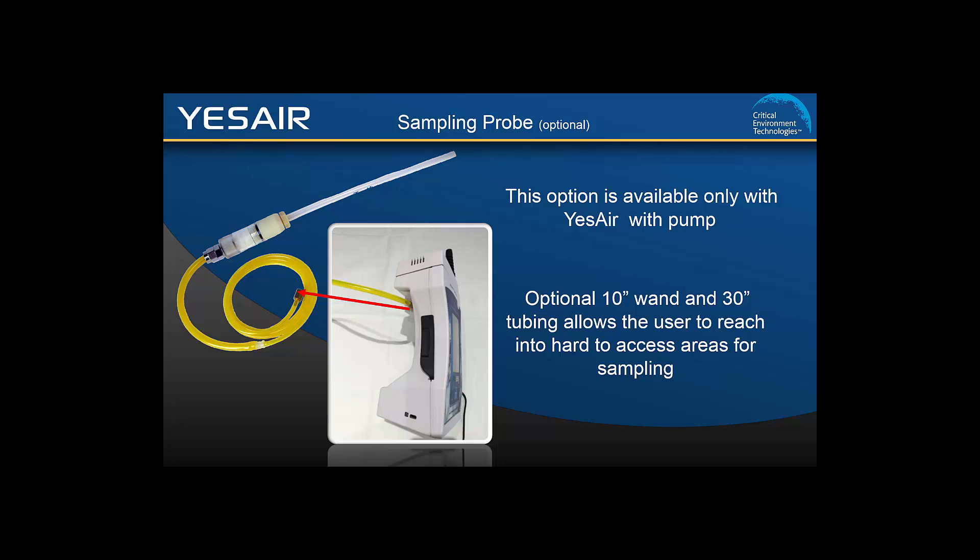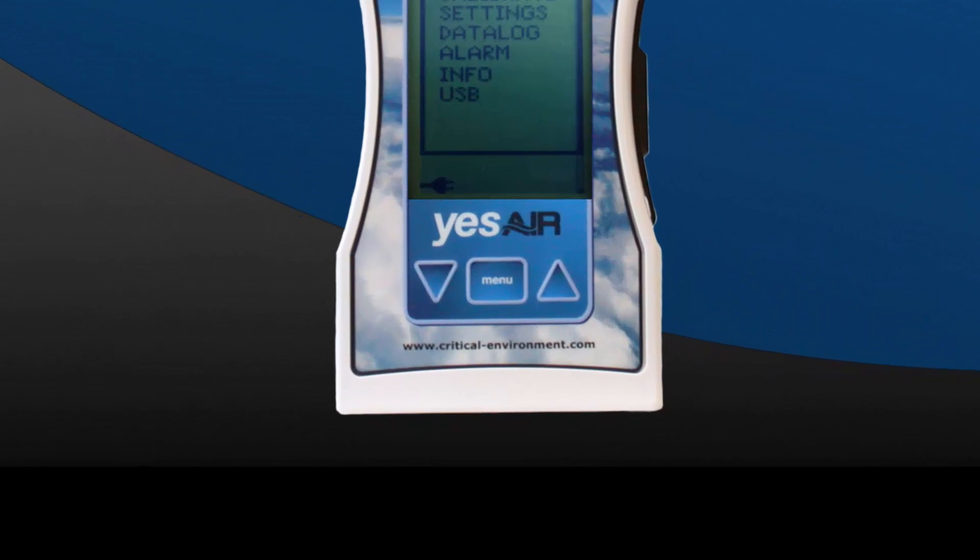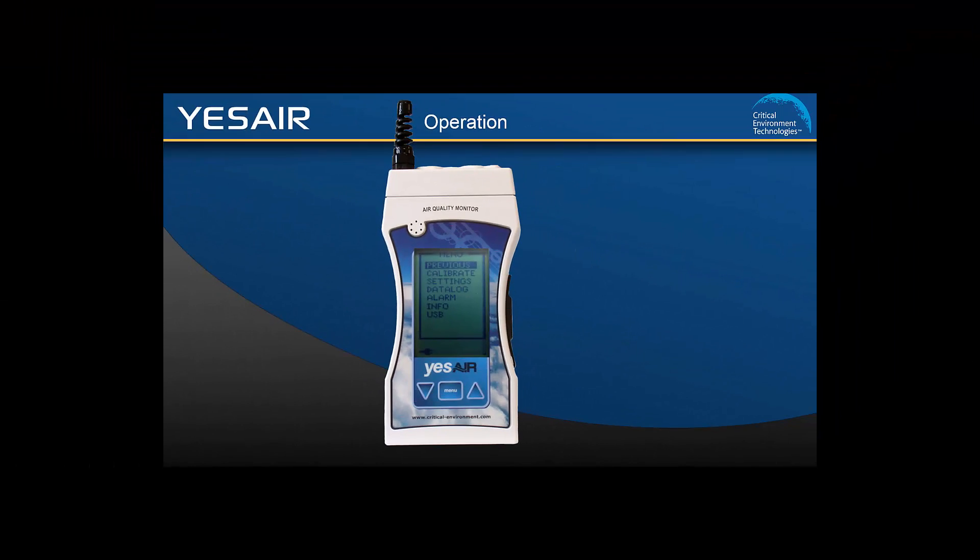The YesAir has an extensive menu system of features and functions that can be set to meet your specific requirements. The membrane push buttons have been designed so that an accidental light touch will not register and change the settings. With this in mind, you need to press firmly and slowly to activate the buttons. Use the menu button to select and the up and down arrows to scroll through the menu items. The menu items can also be set using the YesViewer software installed on your computer.